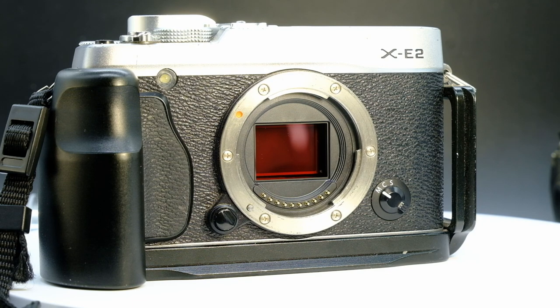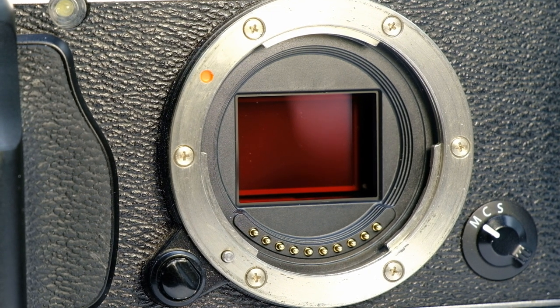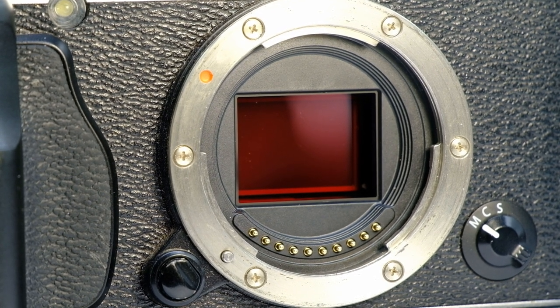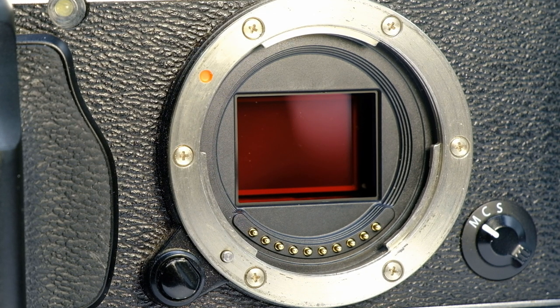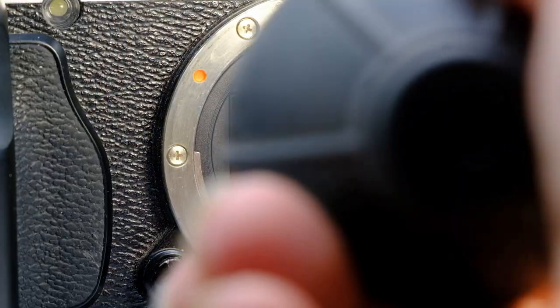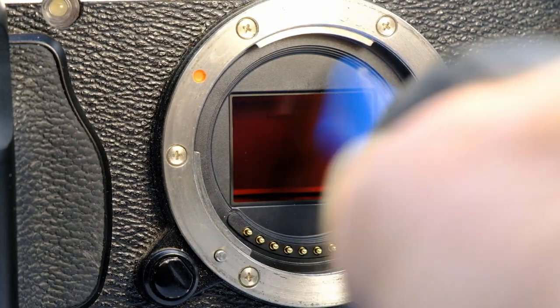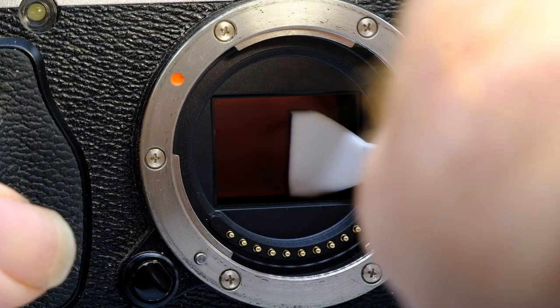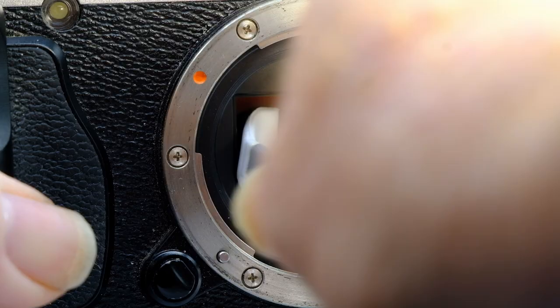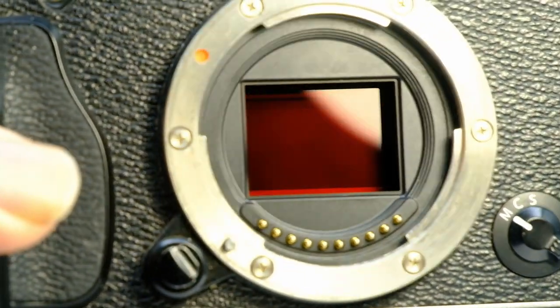Here I have my Fujifilm XE2, and this one's a bit different — it's got an infrared sensor replaced into the camera, so it's a straight infrared camera. But the same principle applies even though it's not the original sensor. One drop on the end of your swab. Get the blower first to get rid of any loose dust, then wipe one way, wipe back the other, and you have a beautifully clean sensor.